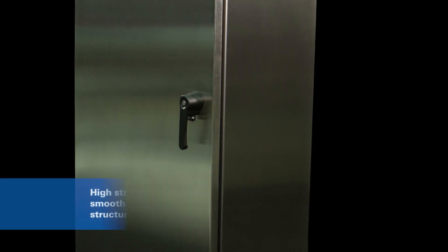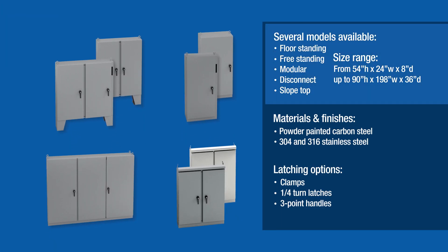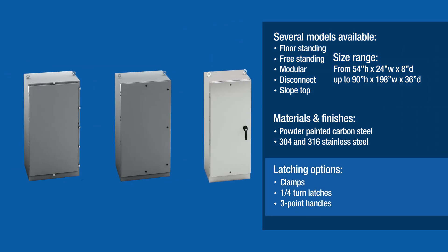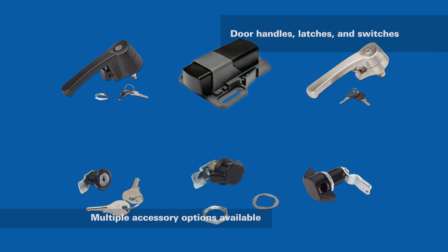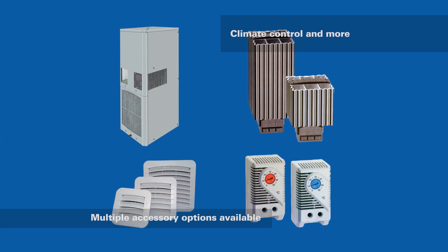In order to meet a variety of application needs, our standard large enclosure platform is available in a range of models, sizes, materials, finishes, and latching options. Eaton also offers a number of accessory options, including lights, panels, door switches, window kits, hole seals, climate control, and more.